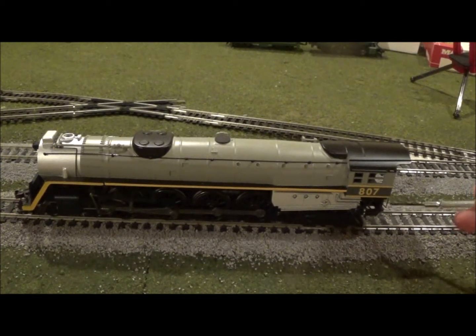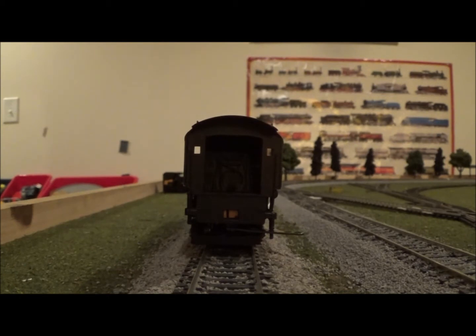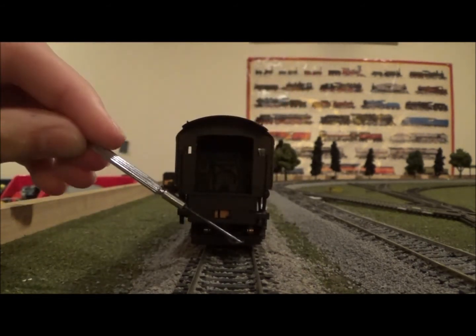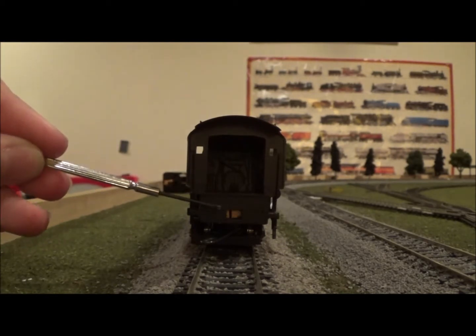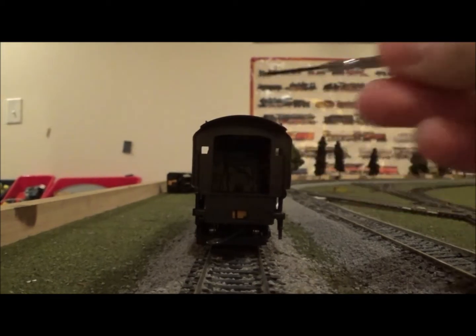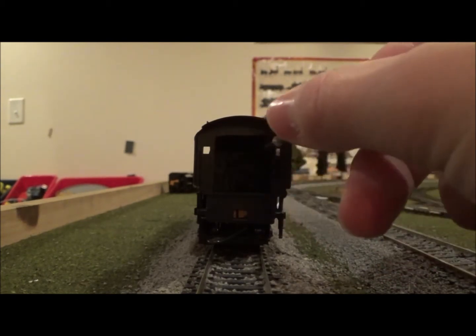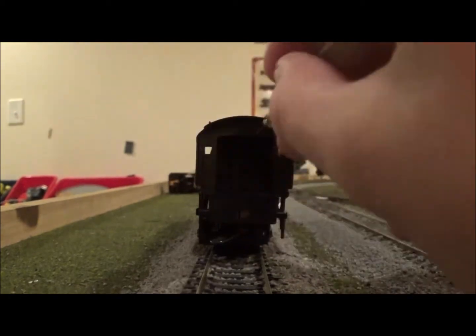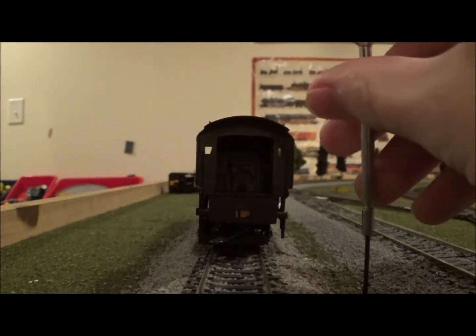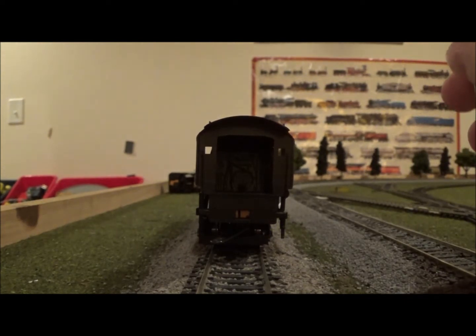Now we're going to take a look at the backhead and check out the details there. Here we are at the back of the engine. We've got the drawbar back here, which has two slots in it for different radii. We can also see the grab irons back here, which are separately applied and painted black. We've got two small windows in the back of the cab, and the backhead is nicely detailed with a smokebox door and lots of nice cast-in details — knobs and dials — though unfortunately none of it is painted. The small size of the windows means this won't be too much of an issue. There are no seats for the fireman and engineer, so you'd have to add standing figures, but other than that it is very well done and detailed.